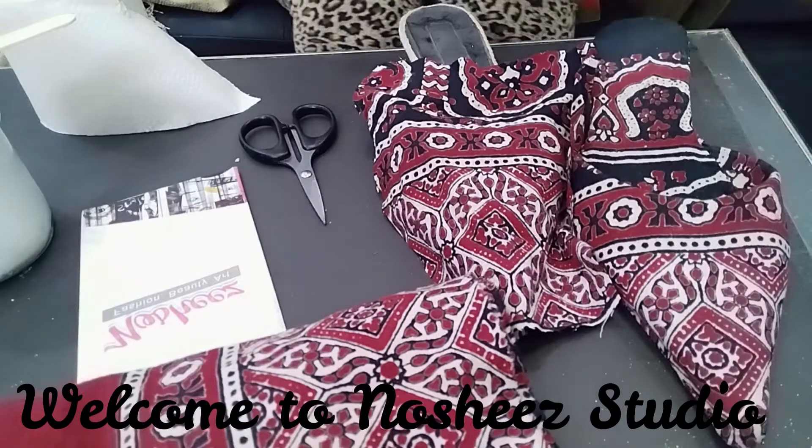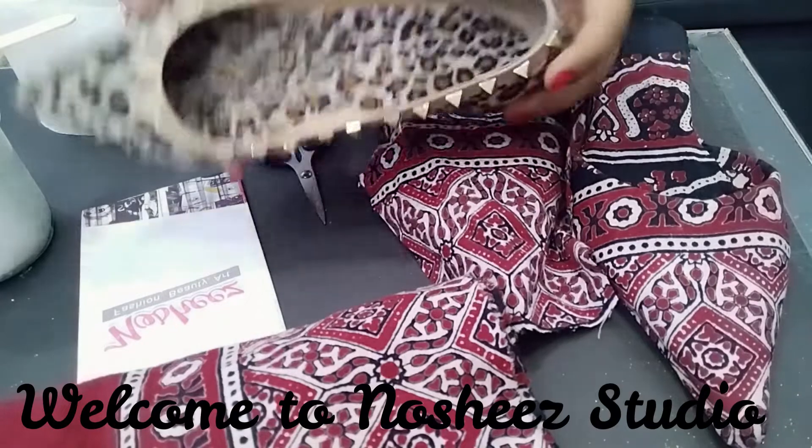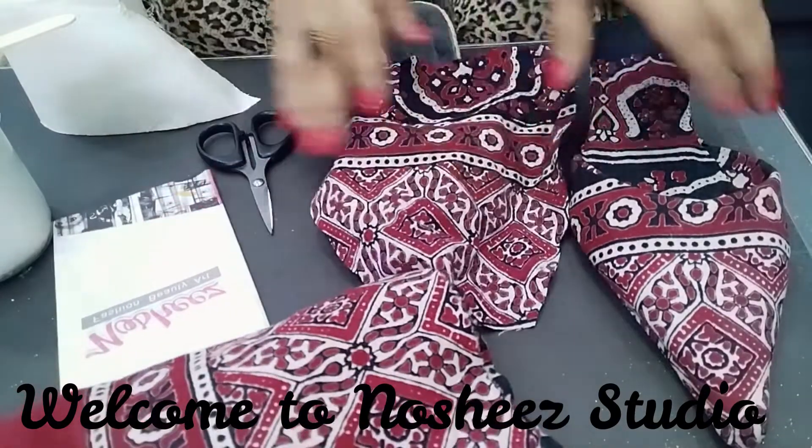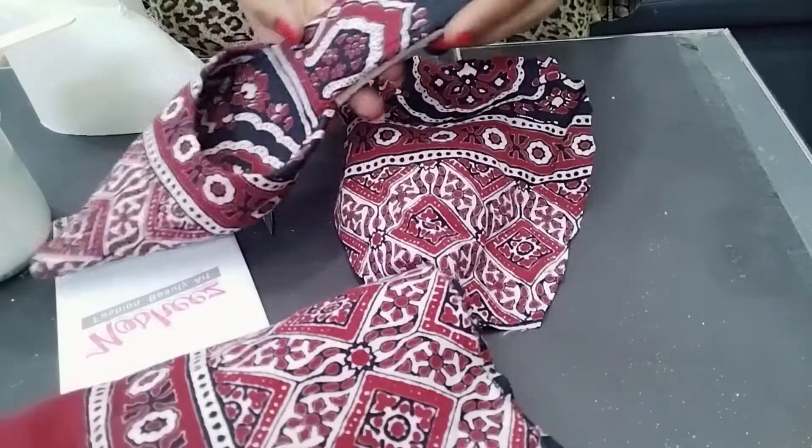As you remember in the last video, we have designed these shoes. Now, I will make these shoes. I have made one, as I have seen last time.